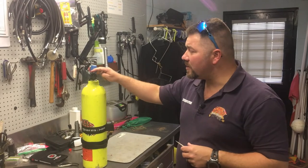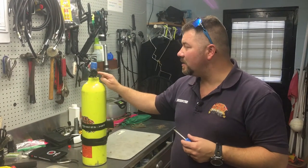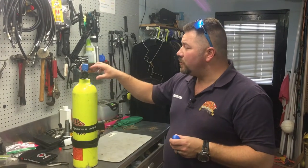What's up guys, this is Brown again from Lake Hickory Scuba Marina. I had a gentleman give me a call this week with a concern about his turn knob on his valve not engaging the stem behind it. I'm going to show you what actually causes that and how to fix it.